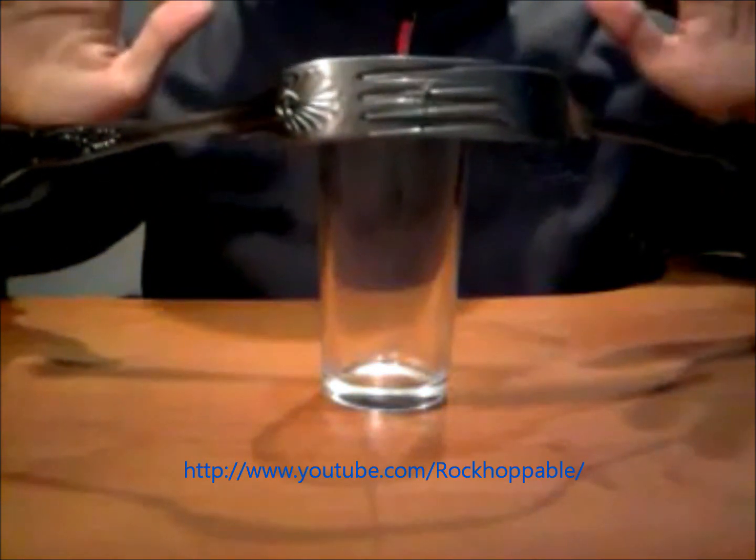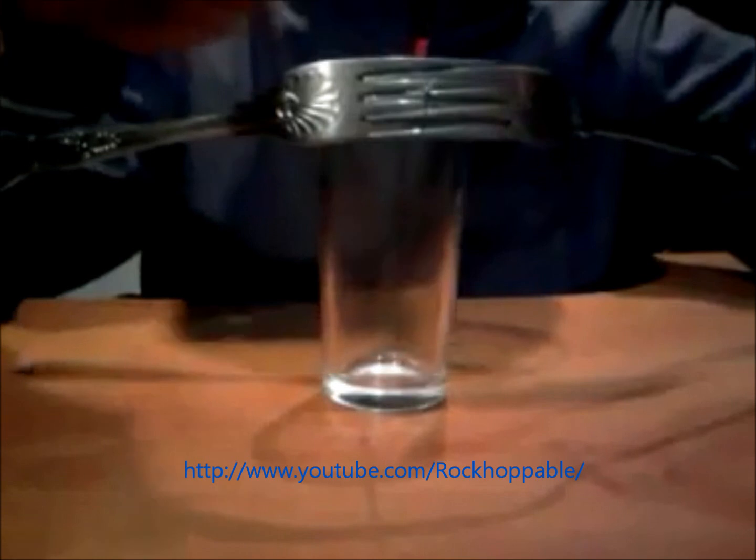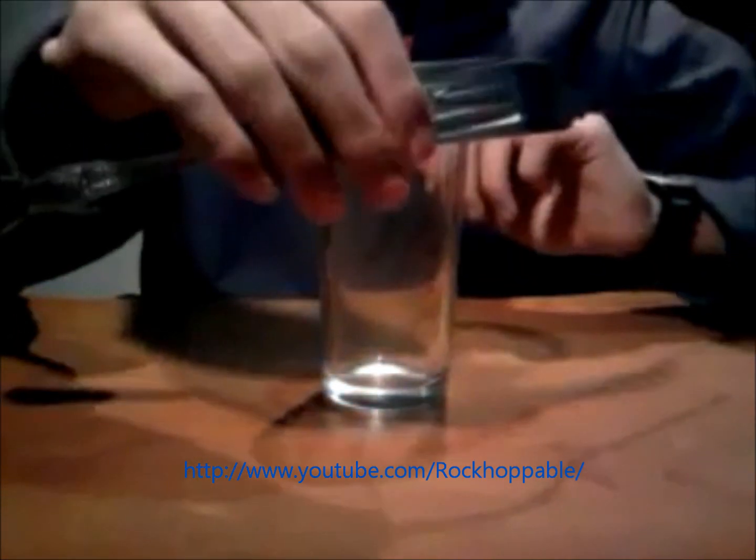So to start off the experiment, you have got your toothpick and you simply just try to balance the toothpick like so on the glass. There are obviously no strings attached here, as you can see, and there is no glue on the glass.